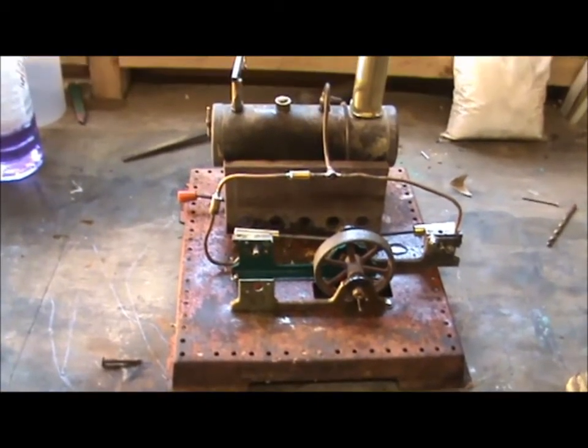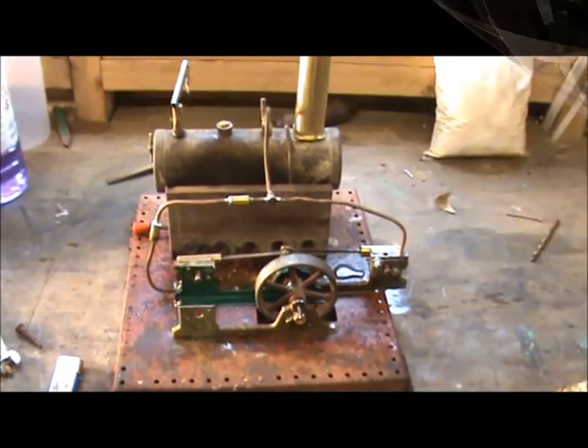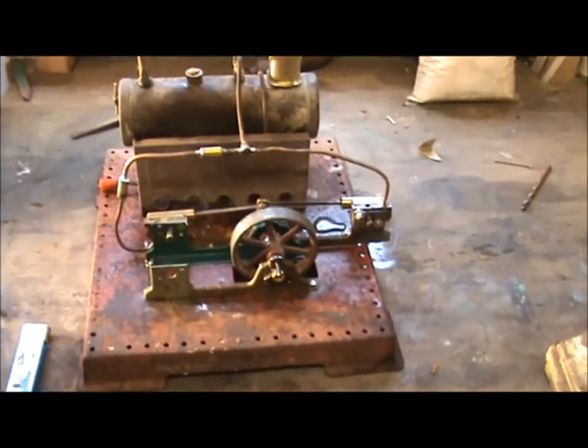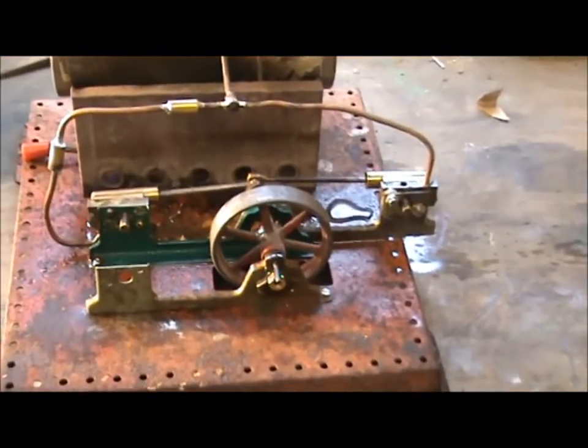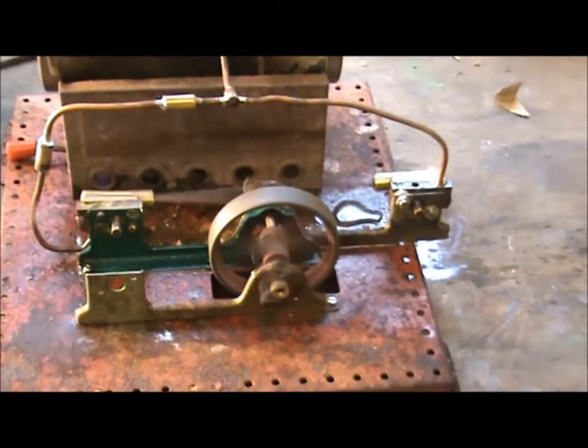So I'm going to fire it up now. Okay, the engine is ready to steam now. This is the first time I've seen one of these — maybe the first time you've ever seen one as well. It runs well!